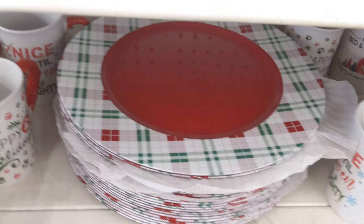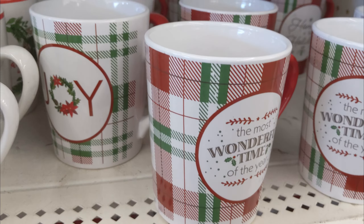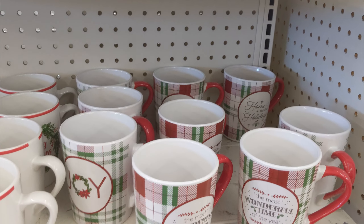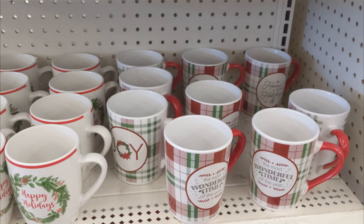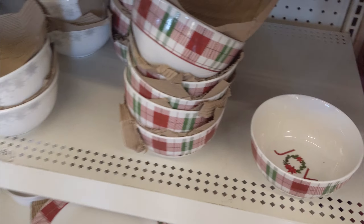They also had a few platters, and I really liked this gingerbread one. They did have the new dinnerware out in the red and green plaid and also in the wreath design. I really liked the plaid one, so I did end up picking up a few of these.